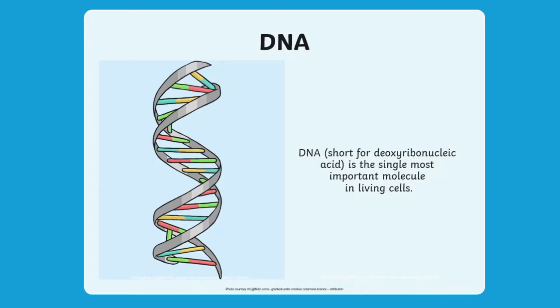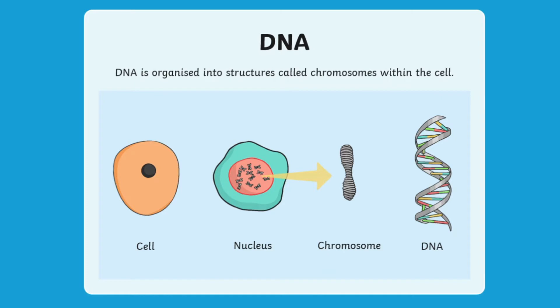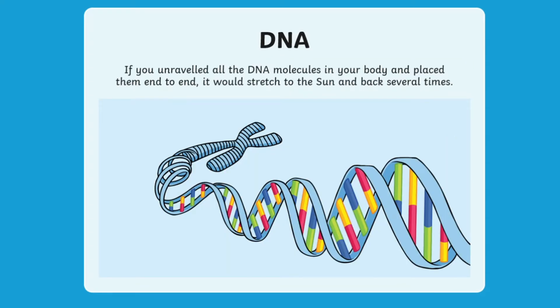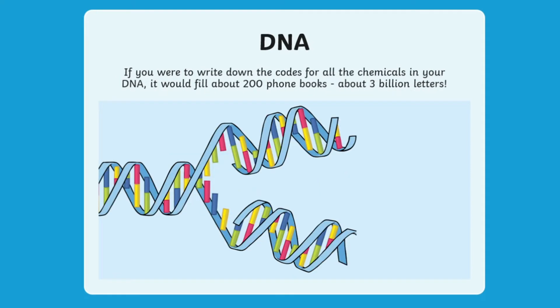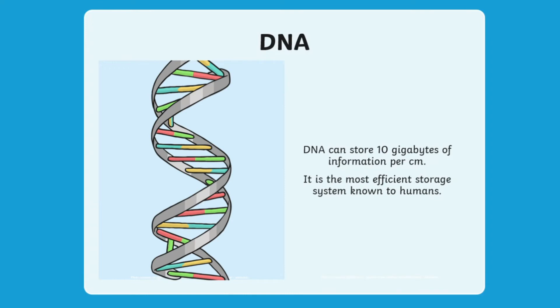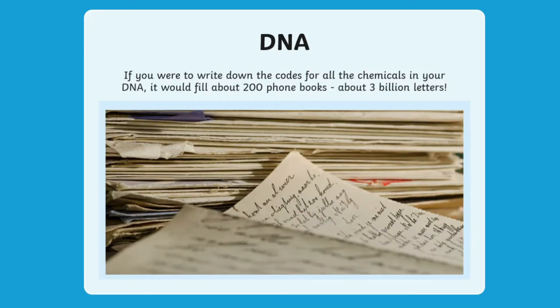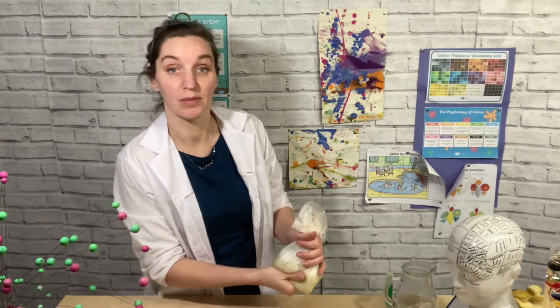DNA stands for deoxyribose nucleic acid, and it's actually the building blocks of life — it's kind of like the instruction manual for building you. Everybody has their own DNA, so it's unique to every human. What's interesting is that DNA is only made up of four letters — four different molecules which attach together: A, T, C, and G. They attach together to make you, you. Just imagine our alphabet only being made of four letters to write the instructions for everything — that's how DNA works.